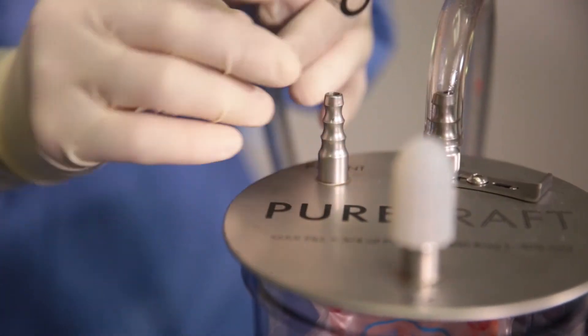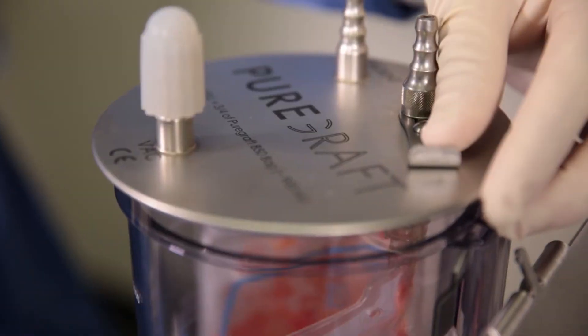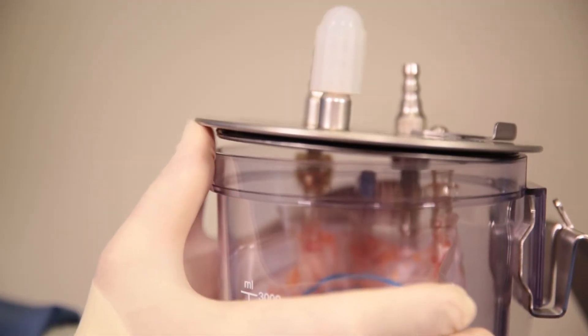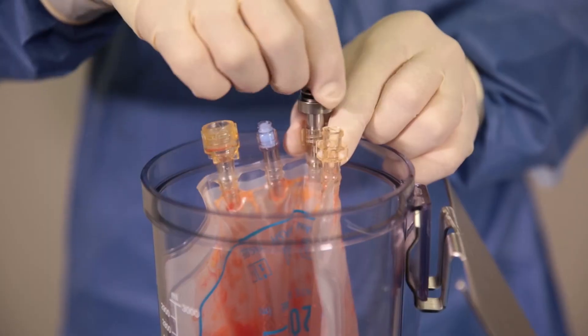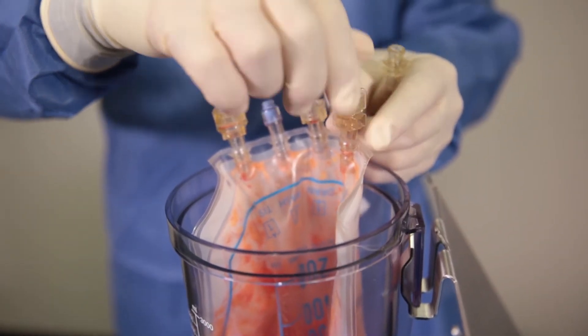To remove the bag from the canister, first unlock the fitting on top of the lid and then, utilizing both thumbs, release the lid from the canister. Now, unscrew and remove the drain port. Before lifting the bag from the canister, reattach the aux cap.